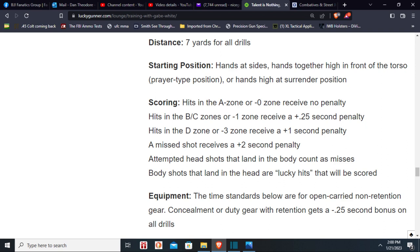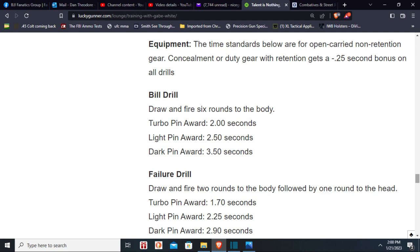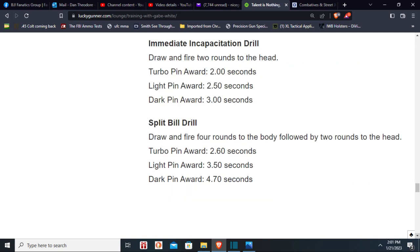This will be my first attempt at Gabe White's very difficult standards. At seven yards, minus penalty: anything outside the A zone is plus 0.25 seconds added on. From concealment — the bill drill not used to doing it, failure drills used to doing it. The times there would add the 0.25, so 3.75. A medium incapacitation drill would be 3.25 for two headshots, and a split bill drill — which I've never done before — is four to the body, two to the head, and 4.95 from concealment.